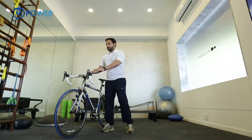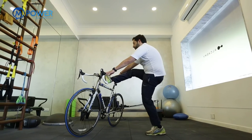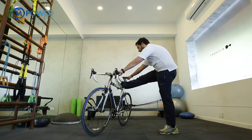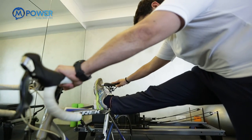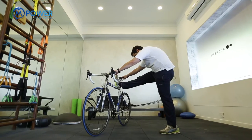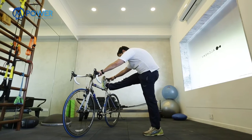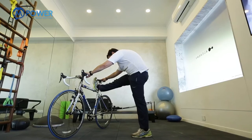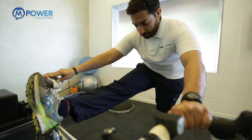Moving on to the hamstring stretch. Lift your right leg up, place your heel on the bar, try and lock the right knee out, holding the handlebar and seat with both hands. Slowly bend over and at the same time push the bike away from you. You should be feeling this at the back of your leg, under your knee — right knee locked out, pushing the bike away, taking your forehead to your knee. Hold this for 30 to 45 seconds and change to the other side.